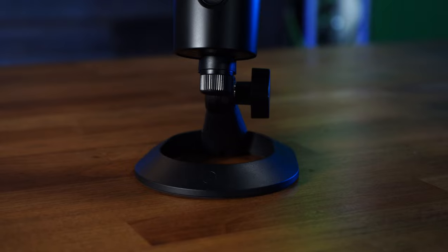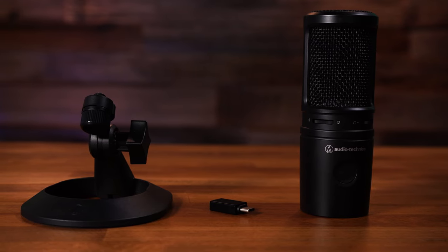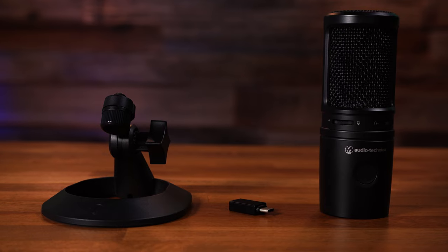As far as what you get in the box, you get the microphone, a really nice stand, and a cable that also comes with a USB-A to USB-C connector — which is really helpful because my new laptop doesn't have a standard USB port, so instead of buying an adapter, it already comes included.